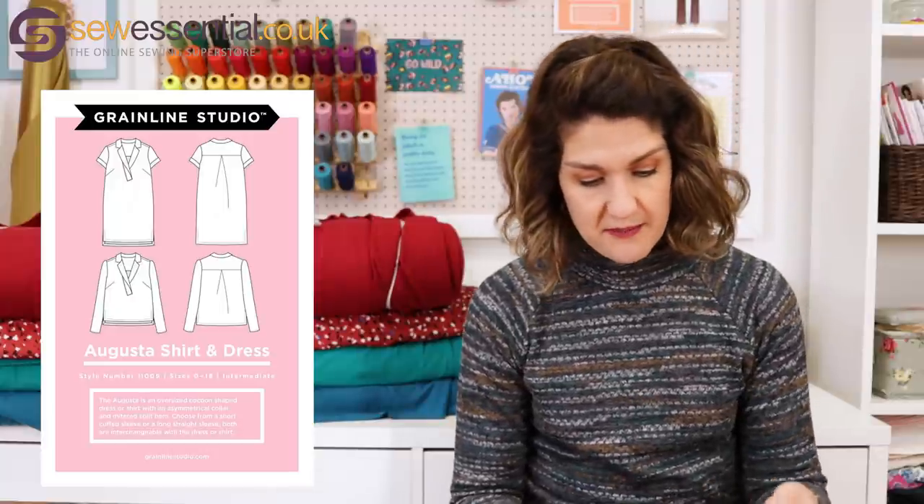So let's get started with the first pattern. The first pattern I want to talk to you about is the Grainline Studios Augusta shirt and dress pattern, which comes in sizes from a 32 bust, 25 waist and 35 hip up to a 44 bust, 37 waist and 47 hip. I really like this pattern because I just think it's beautiful in its simplicity — it's got quite simple lines but a really interesting design on the neckline and the collar.